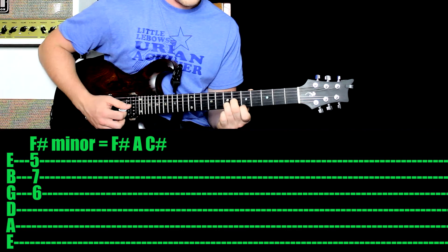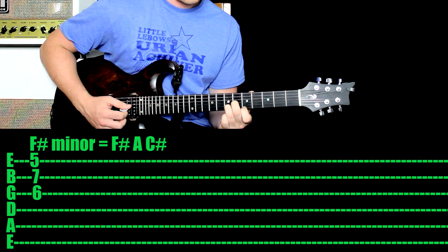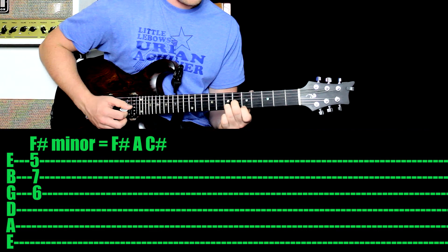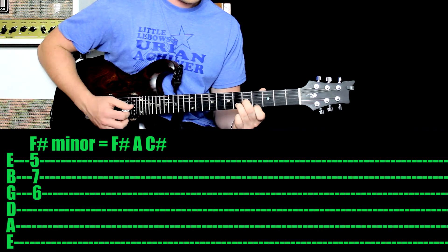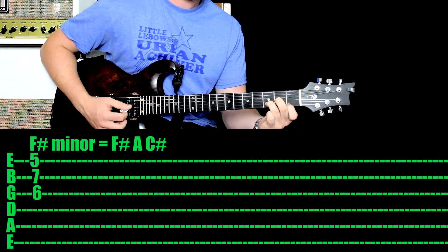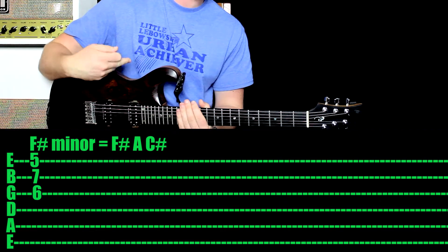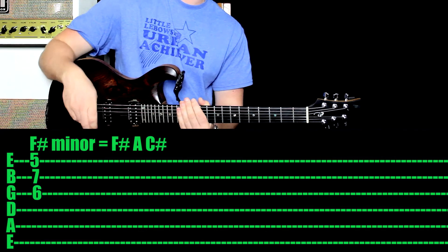That's the minor third — that's what's going to make it sound minor or sad. And that's it. It's F-sharp minor because of the notes you're currently holding down. But if you move the whole shape back one fret, you've got F-minor. Move it back one more fret, you've got E-minor. Back two frets, you've got D-minor — and so on. You've learned every single minor chord. You can play them all now.